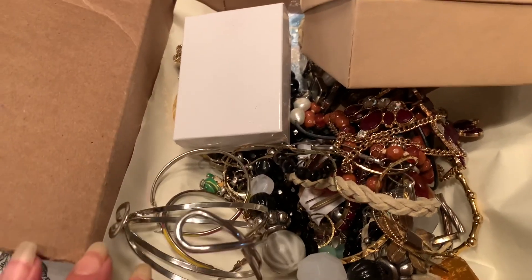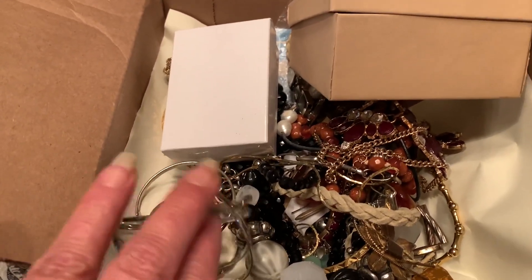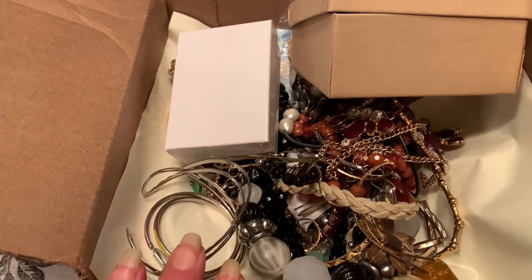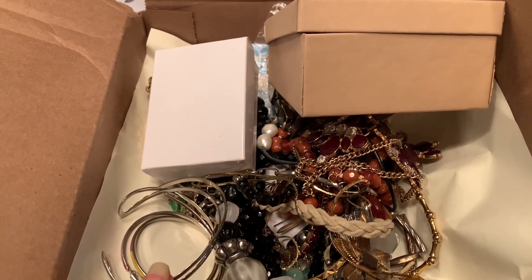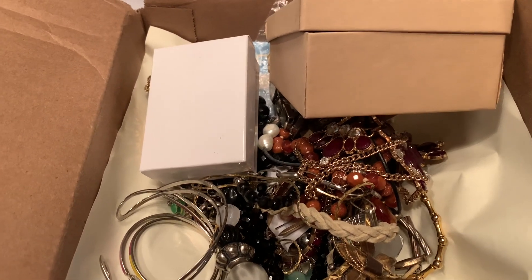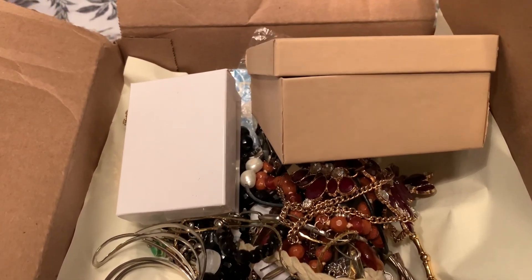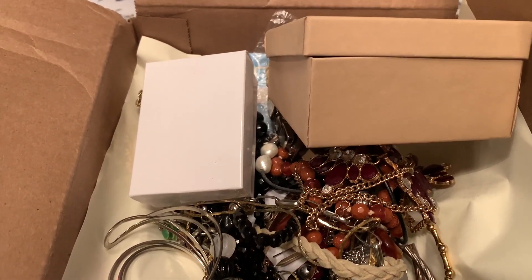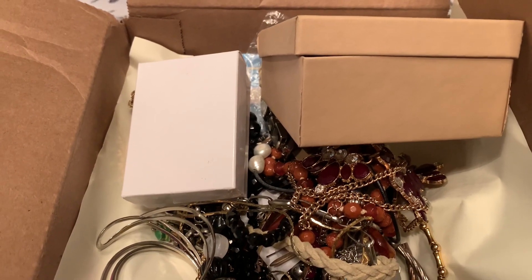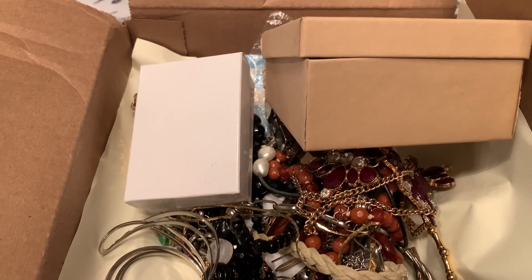And this is that first box. I sorted through it and had set it to the side and really hadn't thought much about it until I did the content on the second box I purchased. The second box was basically just a box of garbage. That box came from Florida; this box came from Ohio. And I thought I would just share the contents of this box with you guys today and talk a little bit about it.